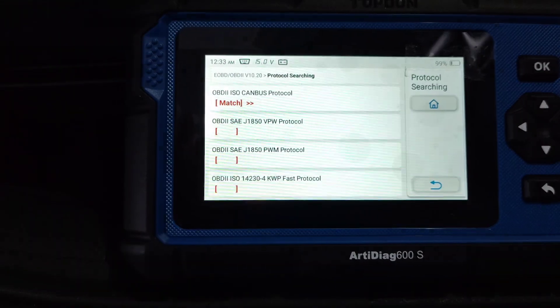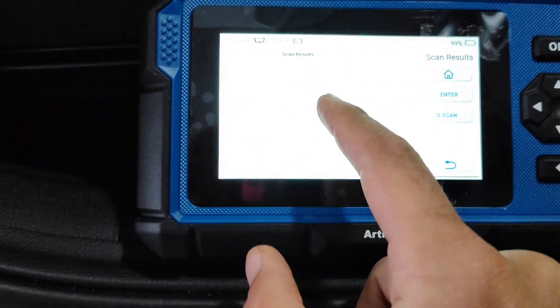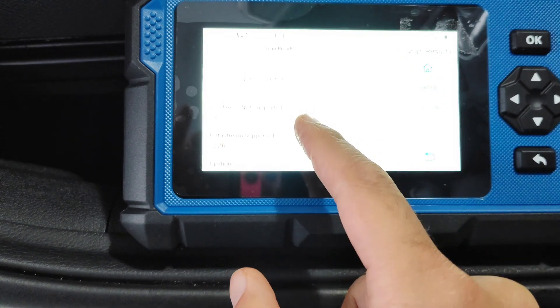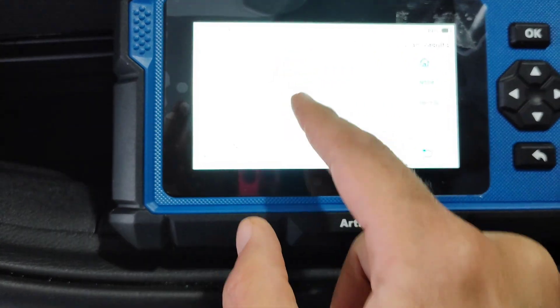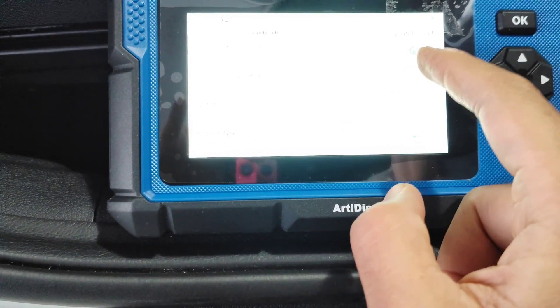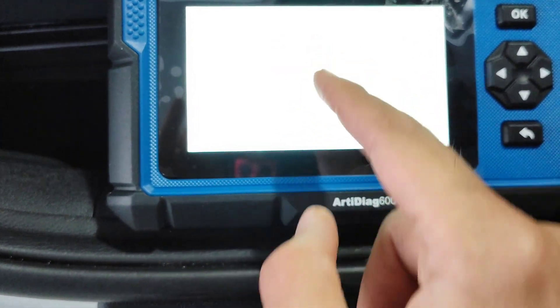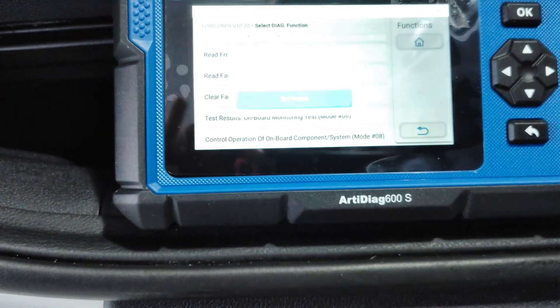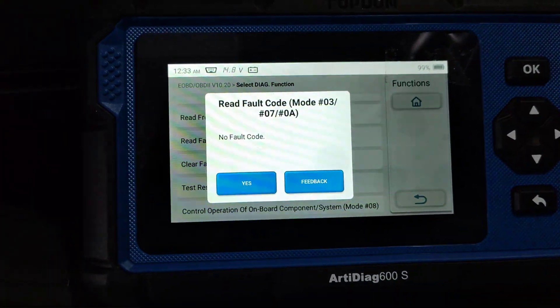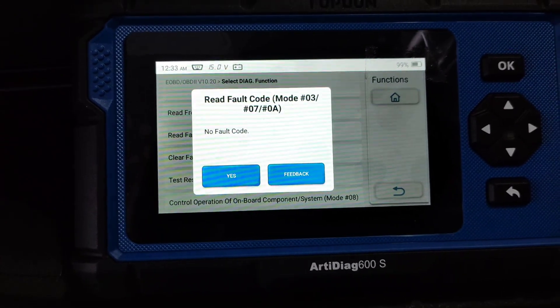It's now scanning to see if there are any OBD codes. It has found the car's vehicle identification number and ignition information. Going to enter and check for fault codes — no fault codes found, which is good. Now let's have a look at the DPF.